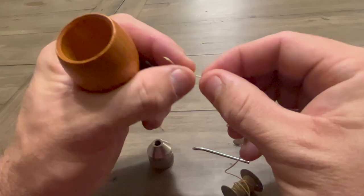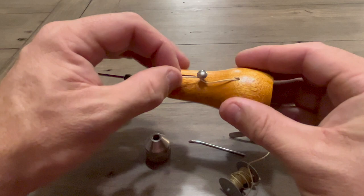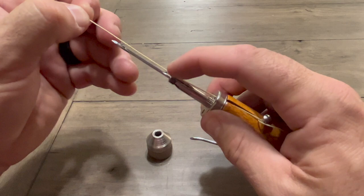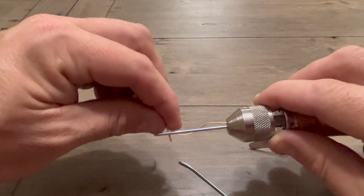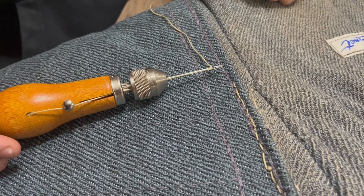Now you're going to run your thread through the Speedy Stitcher — run your thread through the handle of the awl, and you're going to twist it around a little knob. Finally, there's a second hole that you're going to run that thread through. As you pull that thread up, you want to kind of align it with that groove. Then take your chuck lock and screw it down — that puts everything in place. We want that thread in the groove of the needle. Last thing is to thread the thread through the eye of the needle. Now you're set up to sew.